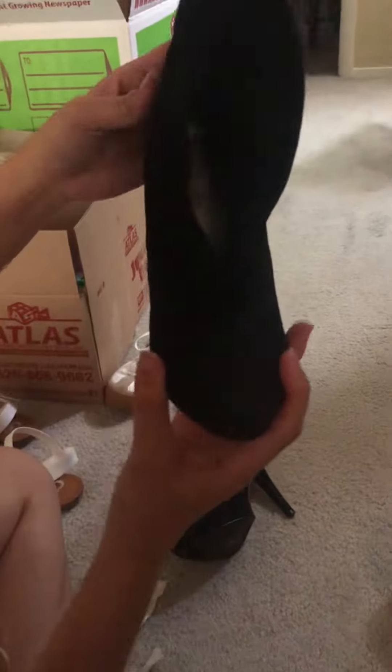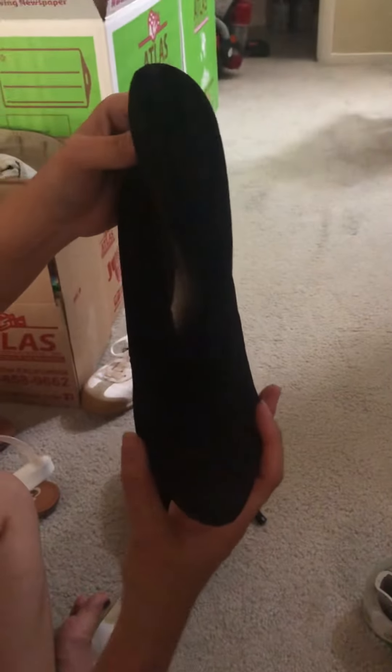All right, so here it is guys — right there, it's pretty clean shoes now. Thank you for joining, bye for now.